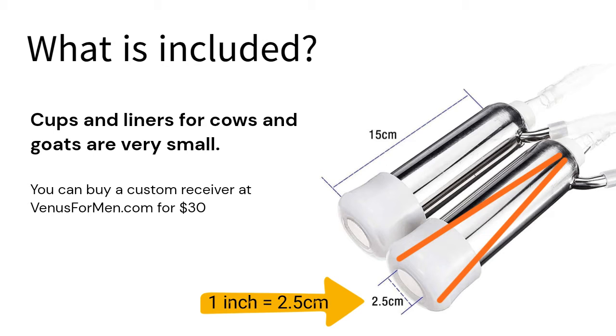You can make your own receiver or buy one from the Venus for Men website, customized to fit, for around $30.